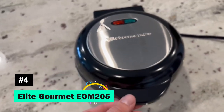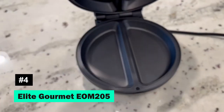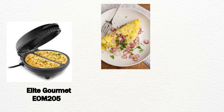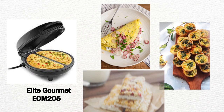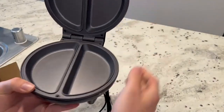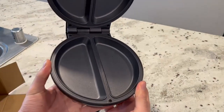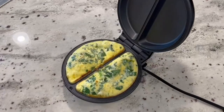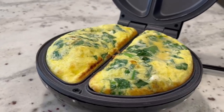Introducing the Elite Gourmet EOM-205, a non-stick omelette maker that promises gourmet breakfasts. From omelettes and frittatas to quiches and snack pockets, this lightweight and portable device makes cooking a breeze. With preheat and ready indicator lights, you're guaranteed perfect results every time.